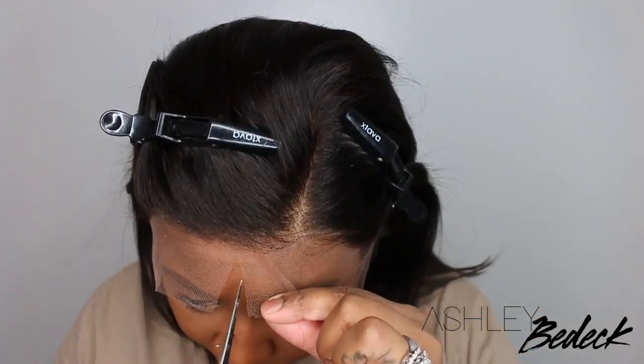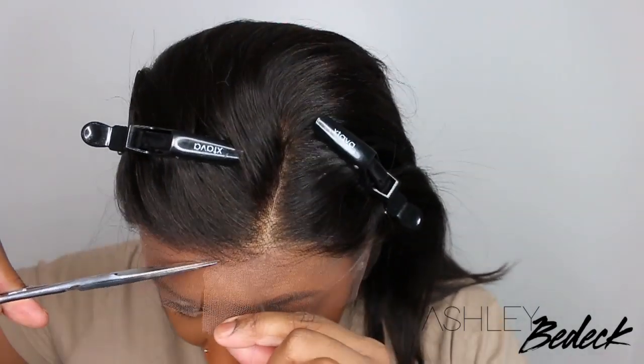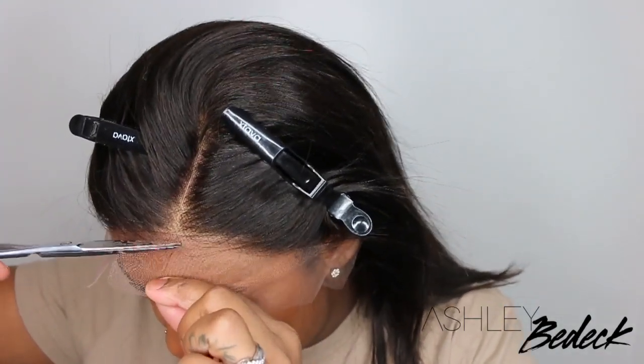They did give me a coupon code for you guys — it's A-S-H, aka Ash. You enter that at checkout and you'll get money off.